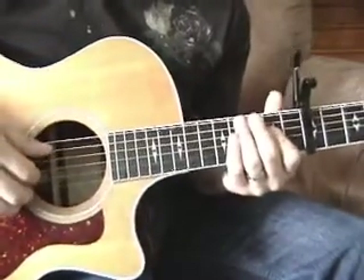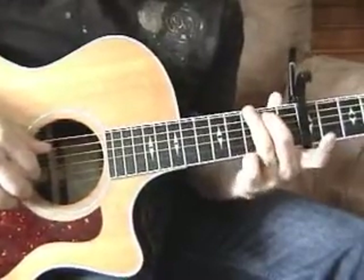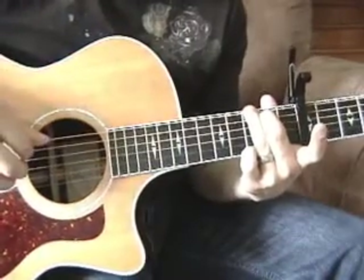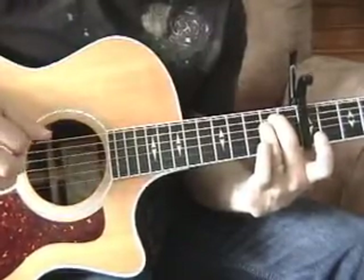The next part is the main chorus. It's really only two chords. We have a G shape here, which is a D chord. And then we have this E minor shape, and this is a B.